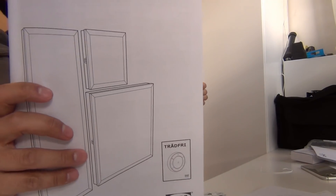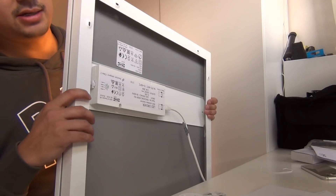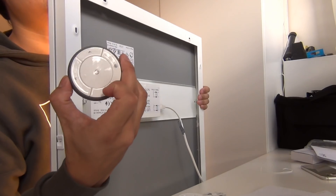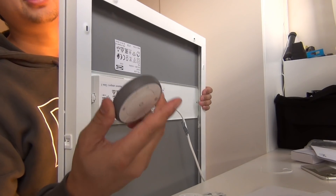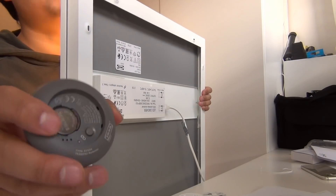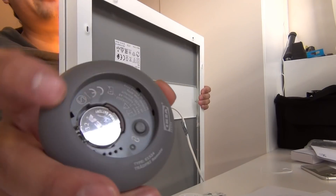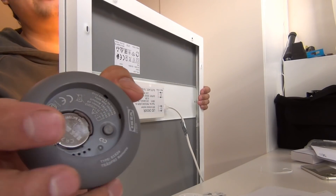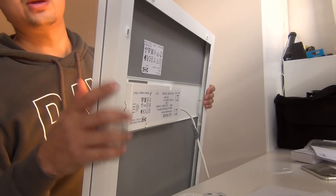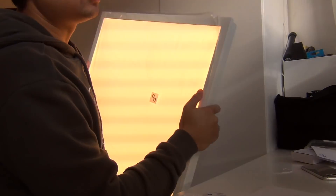This box is delivered including a remote control. On the back of the remote control you will have to put in the battery that is included with the device. After that you have to press the button for around 10 seconds to pair it with this LED panel.